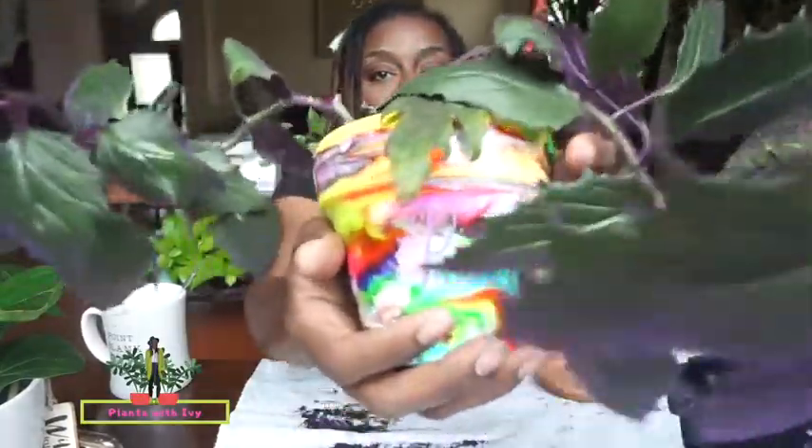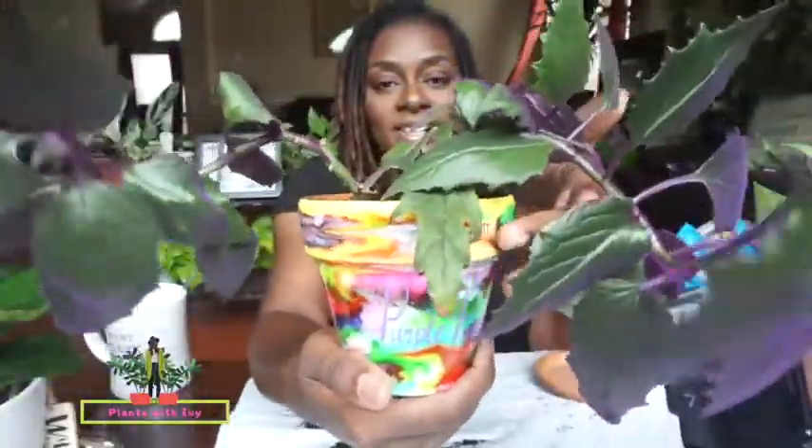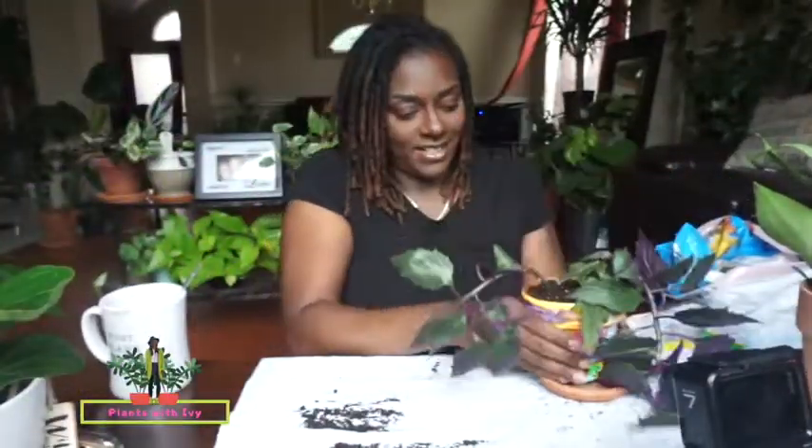She is all done — look at her in her new pot, showing out, being all beautiful. Thank you guys so much for joining me on Plants with Ivy and repotting the Purple Passion. I really had a great time with you guys. If you have any comments and concerns, drop a comment down below and I look forward to our next plant video. I have some plants I'm excited to share, and I will be redoing some plants here and switching up some things because I need to show our plants some attention — they've been getting left behind in this quarantine. Alright you guys, until next time: stay blessed, stay true, and continue to be you, because the world needs more people just like you. Catch you guys next time.